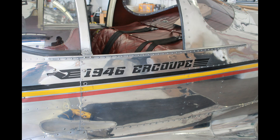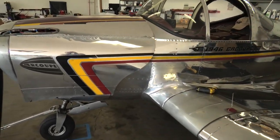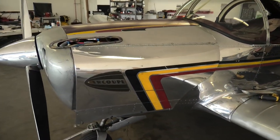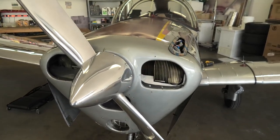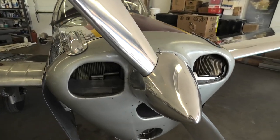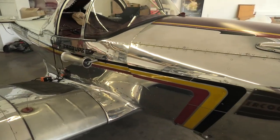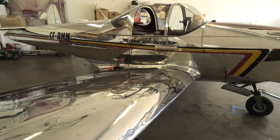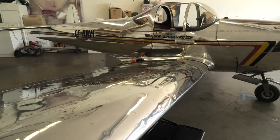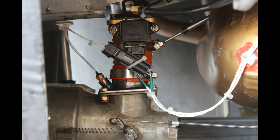And finally, the third SDS-equipped aircraft we'll look at is a 1946 Ercoupe, which is a bit unusual to put SDS on — it's the only one I'm aware of. In Canada, we have a classification called owner maintenance, where we can take older aircraft and do maintenance ourselves. That allows us to keep flying some of these things and make modifications where parts are no longer available. These small Continentals have quite a reputation for carb icing, and of course the EFI totally solves that.